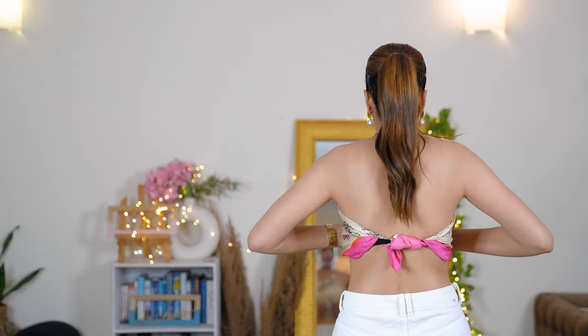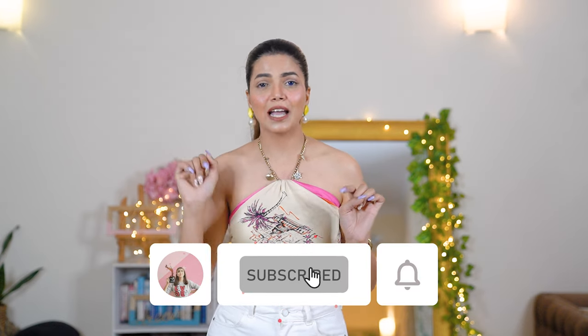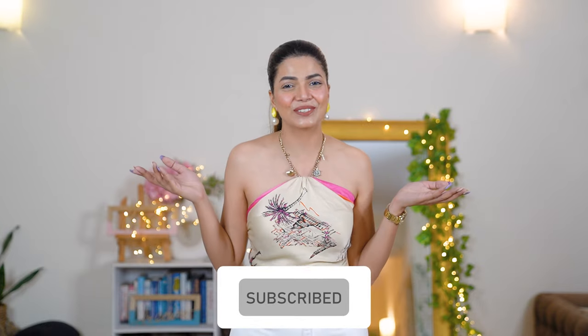These are the scarf styling ideas I've shared with you. There are many more ideas and in the future I'll come up with more videos on this topic because it's one of my favorites — I love styling scarves in multiple ways. A part two is coming, but before that do let me know in the comments how you liked this one and whether you'd be waiting for part two. If you like this video, please like, share, comment, and subscribe, and turn on the notification bell.